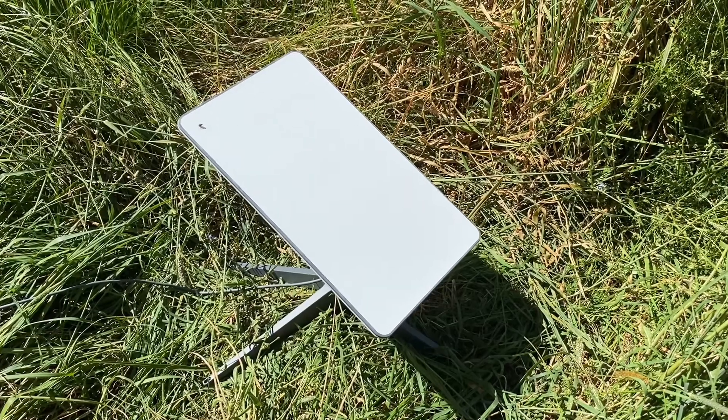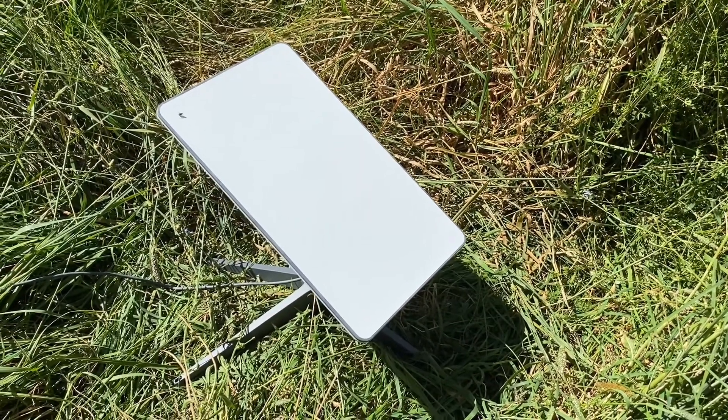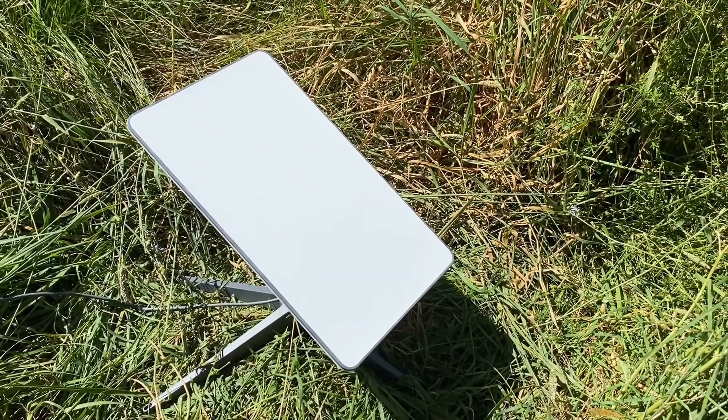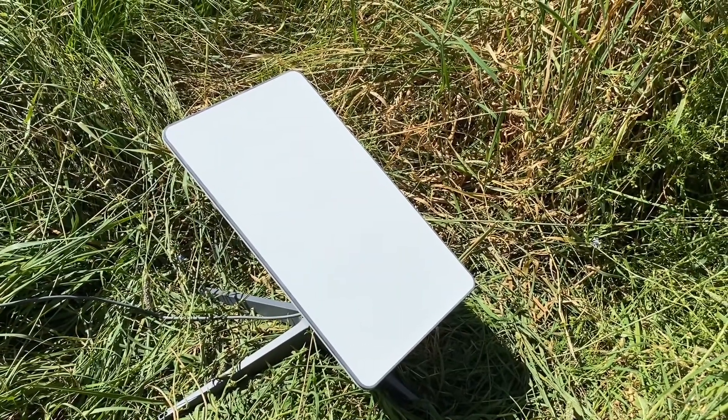It's moved again in about a time space of about 20 minutes, so hopefully it's refining the signal. It's at about two bars, so it's not amazing but it is working. And it did say it takes up to 12 hours to refine it, so let's see how it goes.